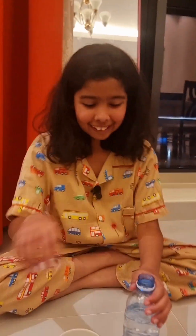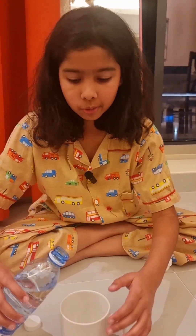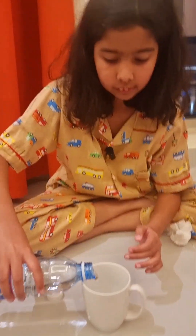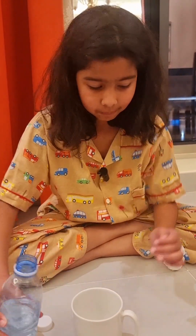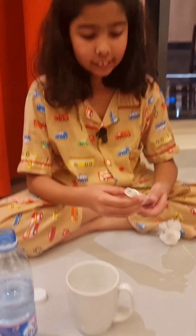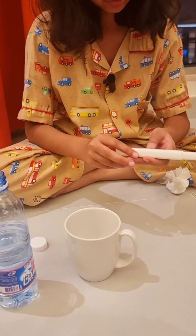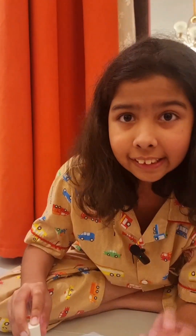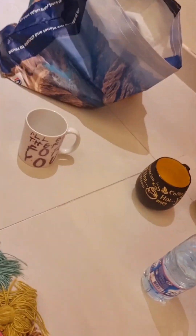Now let's see Sunneen. Let's pour you in. Let's check you out. Sunneen, you are 139. That's pretty good, Sunneen. Not so bad.